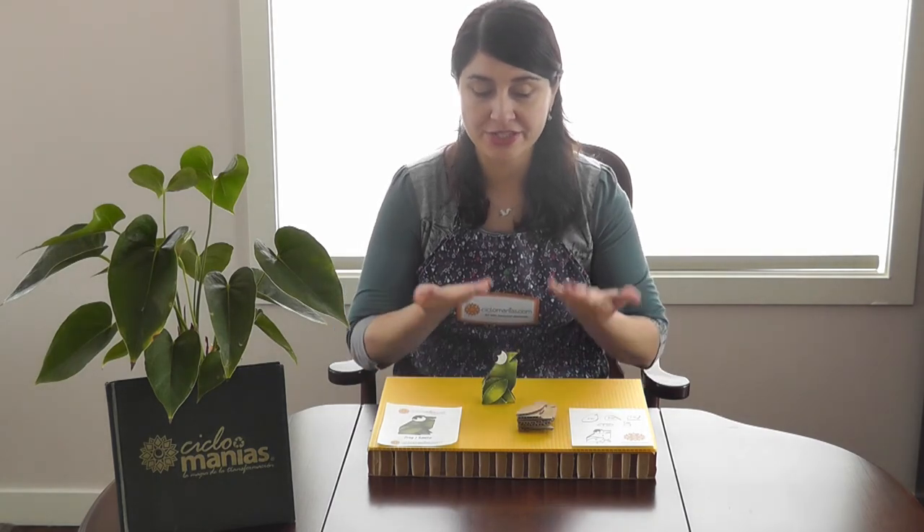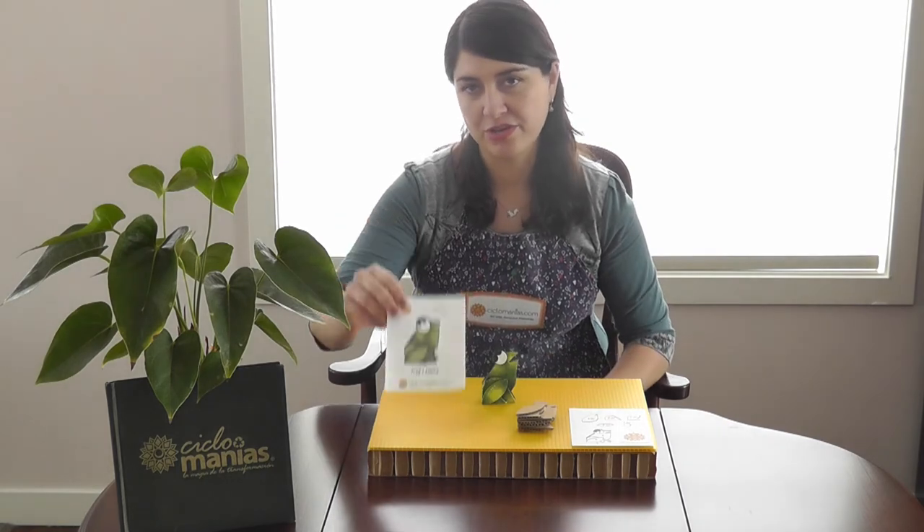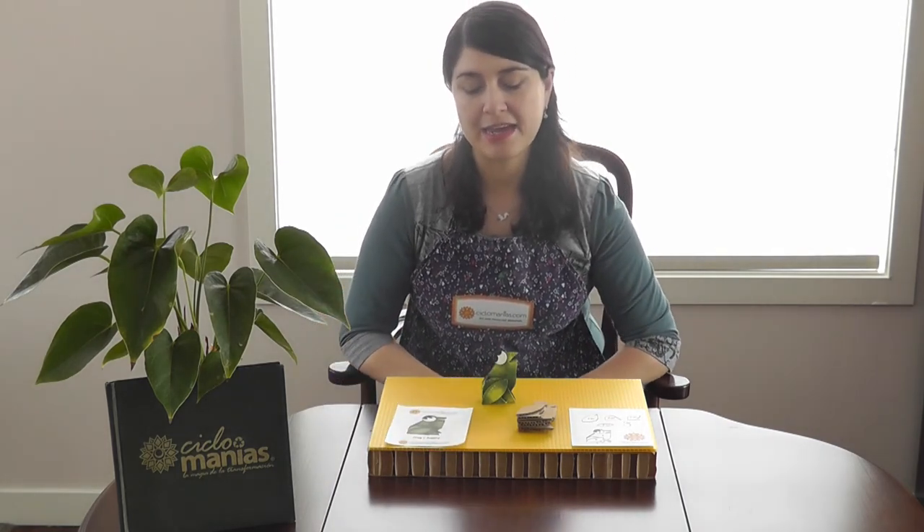I hope you enjoyed the process of putting together your frog! If you're interested in learning how to paint it, we're going to have another video available as well. We would really appreciate any feedback or questions — feel free to add them in the comments. If you share your frog or the process, please tag us using hashtag Cyclomania. The name will also be under the video and in your kit package. Thank you so much for watching!